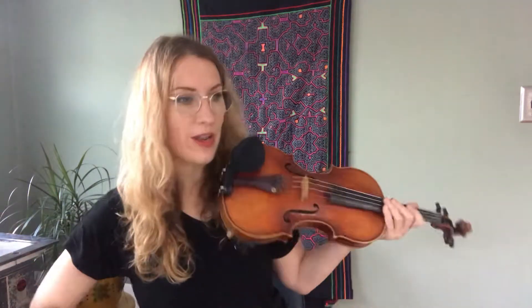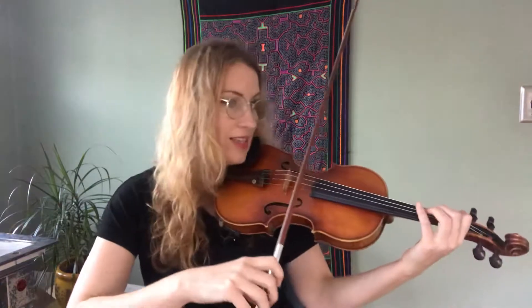One, two, three. Two, two, three. Three, two, three. Four, two, three. Five, two, three. Six, two, three. Seven, two, three. Eight, two, three. Nine, two, three. Ten, two, three. Eleven, two, three. Ready, set, cello.